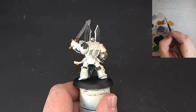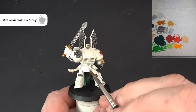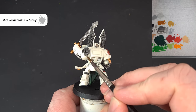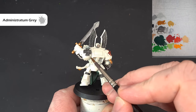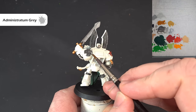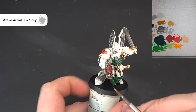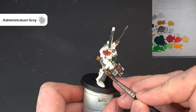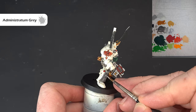To highlight the grey stonework, use Administratum Grey — this will be much brighter than what we had after the shade. Take your time and work it on, following and catching those sharp raised parts and edges. Get that done on all the stonework.